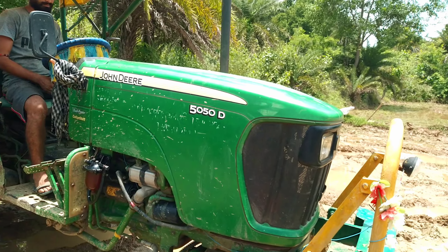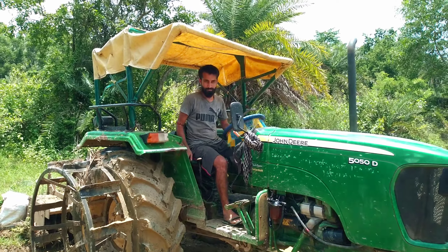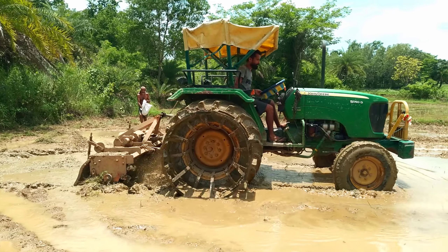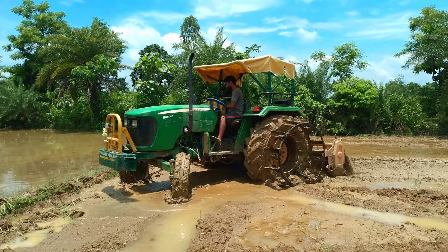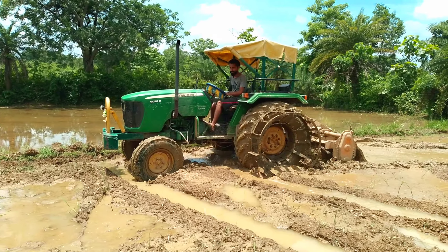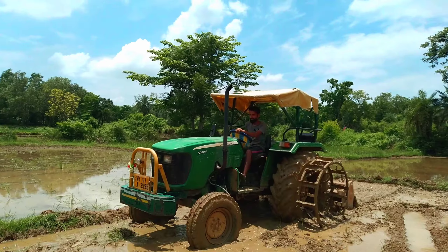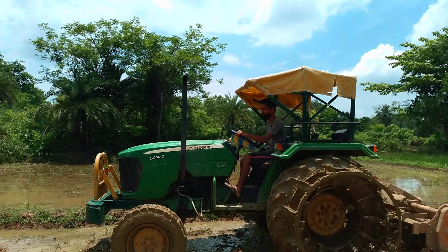I joined your 5050 DV7 two-wheel drive. This is the performance of the tractor. This is the V7 engine.